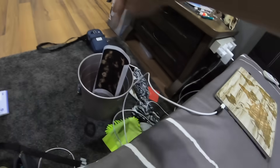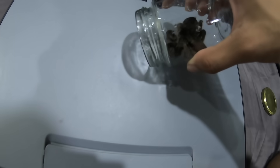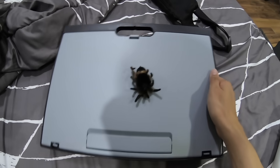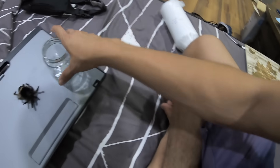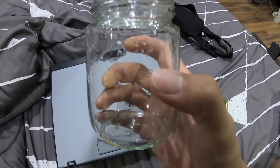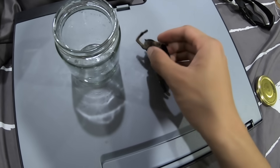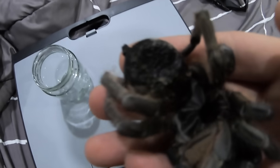Alright guys, we're back in my room. We're going to be preserving this tarantula into this container. I hope the lighting is okay — bear with me since it's nighttime. Now I'm going to position the tarantula into the container and then pour the alcohol in. This is going to be a very simple wet specimen — nothing too crazy, nothing too special.